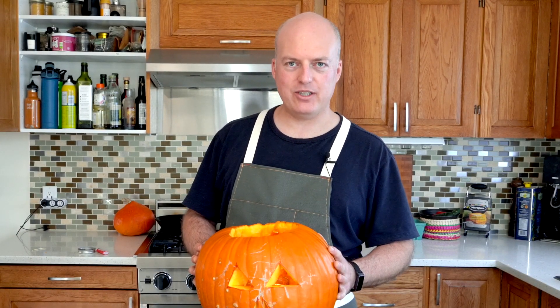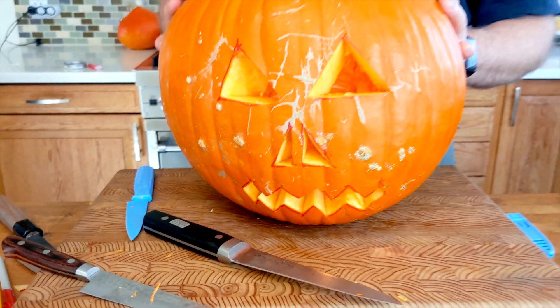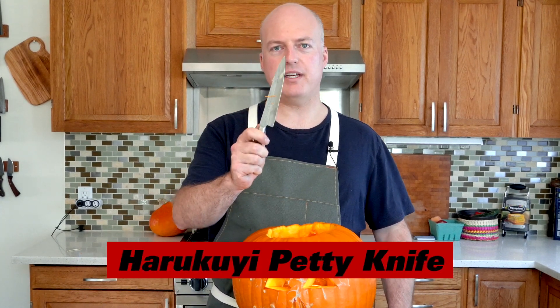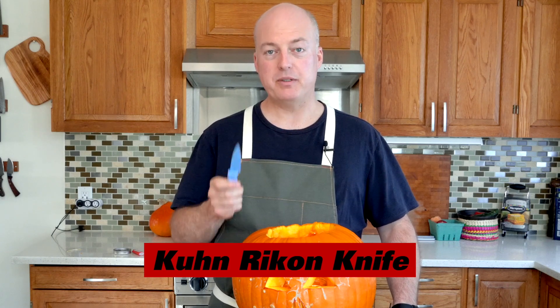We put a candle in here to see how it looks. I think it's a little too bright out to be spooky — we might have to employ a special effect called nighttime to make this work. I'll turn the ISO down. It didn't work. Thanks for watching everybody — that was the knife battle pumpkin edition. If you're going to reach for a knife out of your kitchen to carve a pumpkin, I'm going to go with petty knife. Or if you're in the neighborhood of your local knifeware shop, grab one of these little Kuhn Rikon petties — they're pretty cheap, they're quite good, and it'll get the job done.